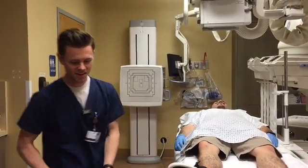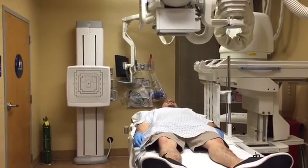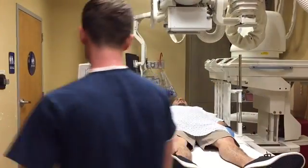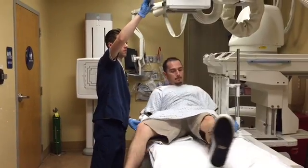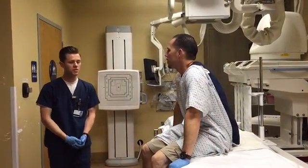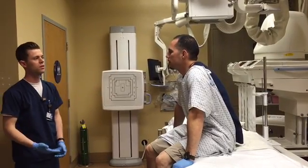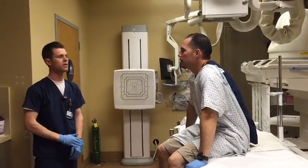Go ahead and breathe. I'm going to give the patient the last final instructions. Victor, go ahead and get up slowly. You're going to want to go home and drink lots of water. You're going to notice some discoloration in your stool — it's going to appear a little white. That's normal, just the barium flushing out. Drink lots of fluids.